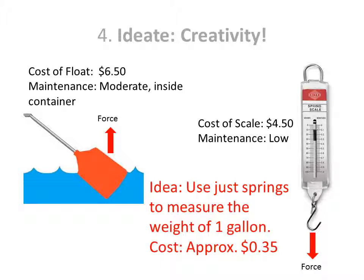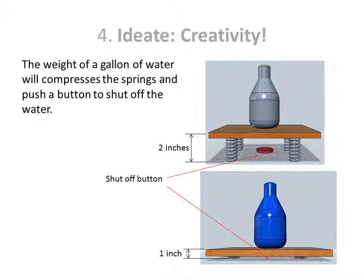The next step is to think about our possibilities and see if we can come up with a creative solution. We decide the least expensive solution is to use springs similar to those used in a scale. The weight of a gallon of water will compress the springs and push a button to shut off the water.